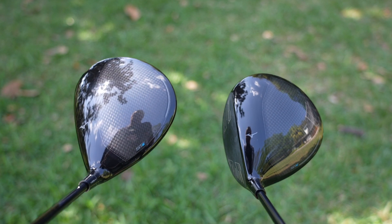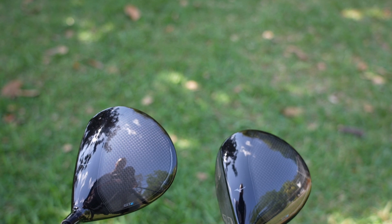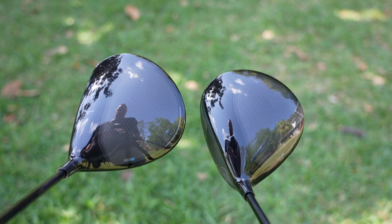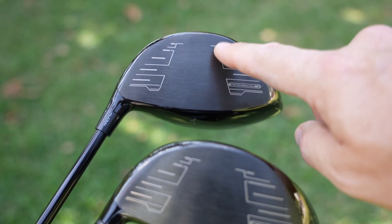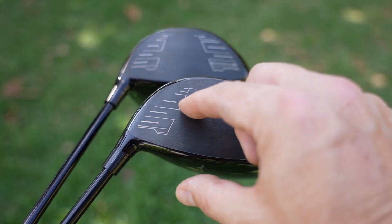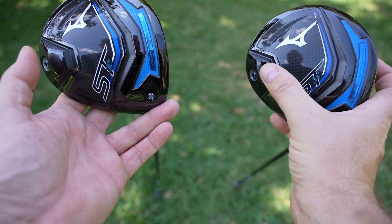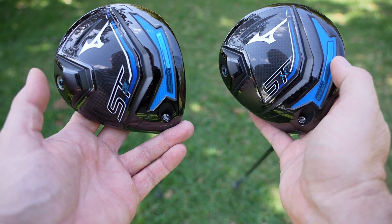Looking at these two models, I've got the STZ on my left and the STX on my right. The STZ is a little bit more rounded, more half moon, whereas the STX seems a little bit more elongated, or a little bit more triangular in appearance. Looking at the two faces, the STZ is a little bit deeper, whereas the STX is a little bit longer and shallower. Turning them over, the weight port on the STZ is a little bit more central, while on the STX it's a little bit towards the toe.